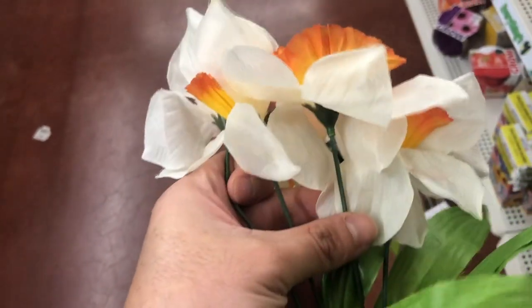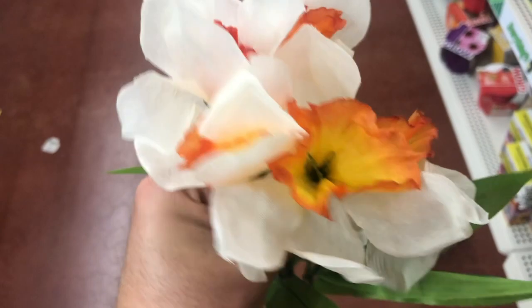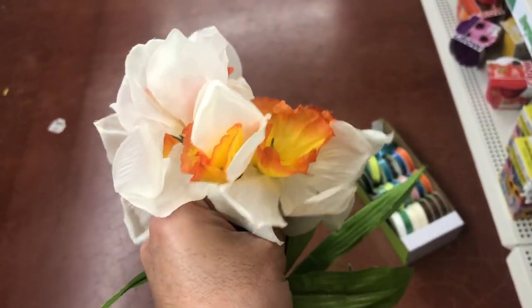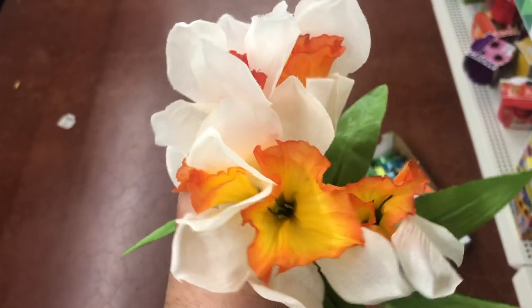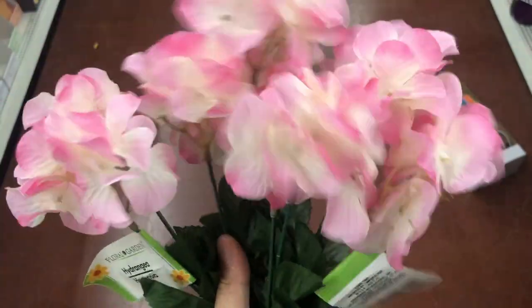Their daffodils here are not as pretty as I thought they would be — they're already in bad shape and I don't think they'd hold up in the sun on a wreath. Maybe in a container, but this daffodil is definitely a no. However, they have really pretty hydrangea bushels that I love. This pink hydrangea is a really good filler for a wreath to cover the wreath form — it's only a dollar and the color is vibrant and realistic looking.